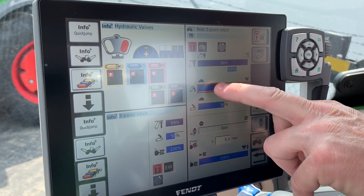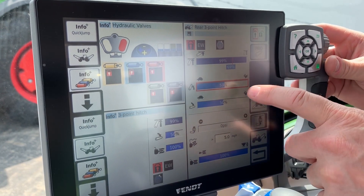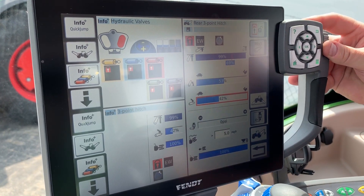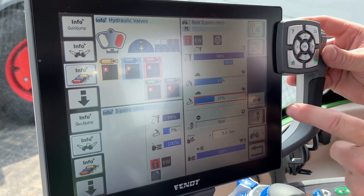The next one down — again, touch the box to change it — is the lift speed. The box below that is the drop speed on the hitch. So if you have something heavy and you don't want it to slam down, that's the one you would adjust down.